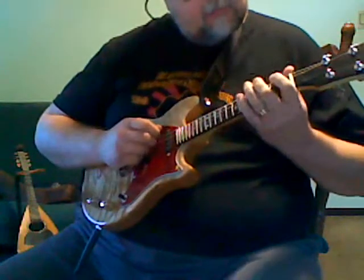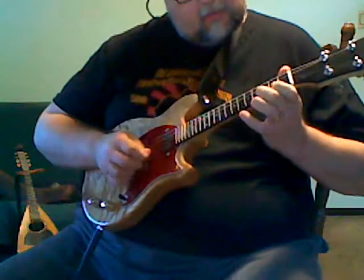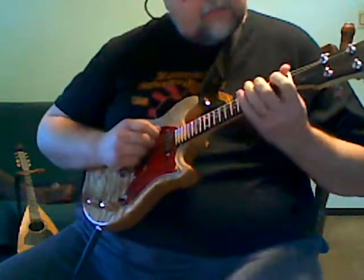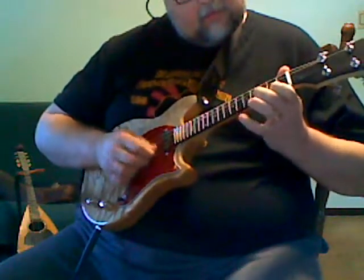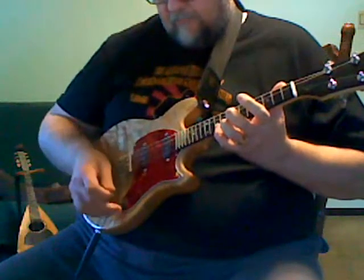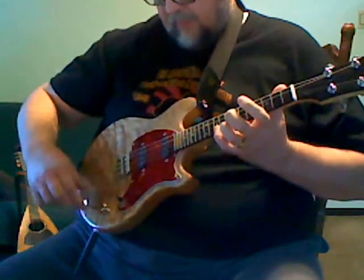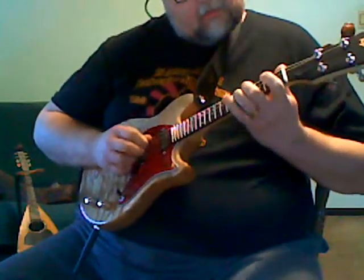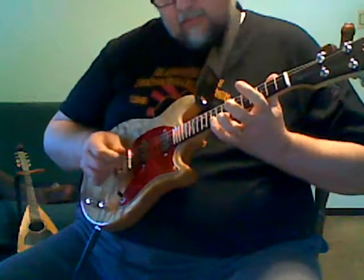Both all the way down, lead all the way down. And now we'll go halfway — that looks like it's about halfway on the neck. Both halfway.